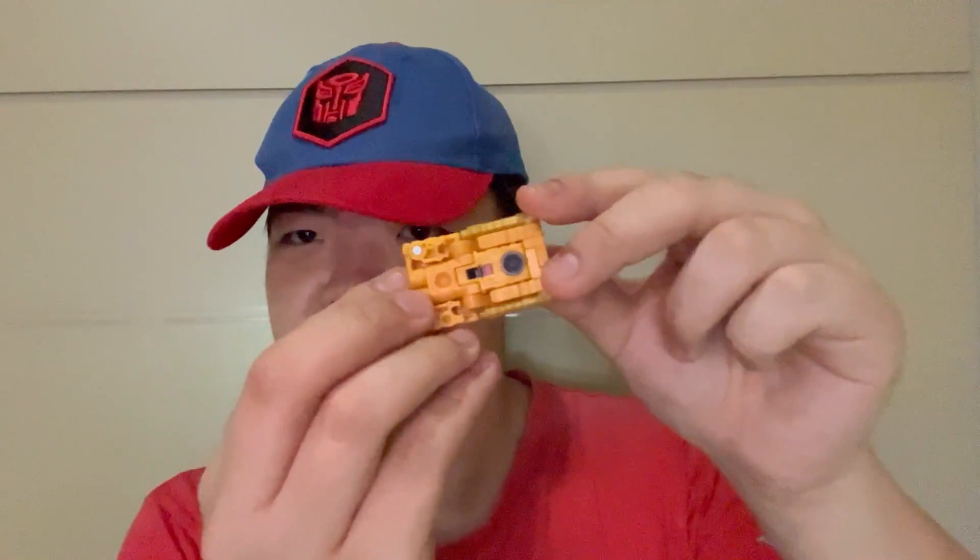Greetings ladies and gentlemen, welcome back to the YouTube channel of JJ Prime Reviews. Today we'll be taking a look at the Transformers Studio Series 86 core class Autobot Steeljaw. He's okay — he's an okay toy. But before we take a deeper look at this little bot, we're going to show some various images of the packaging itself.